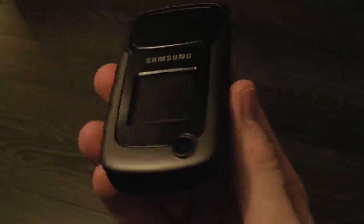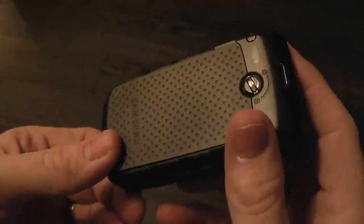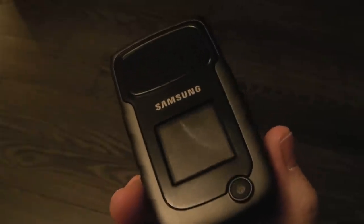This is a Samsung Rugby 2, a device that recently launched in Canada. It's a rugged device, available through the Big 3: Rogers, Bell, and TELUS. What we're going to do in this quick review is really go over the hardware quickly, and really leave it up to you about how you want us to test the durability of this device.